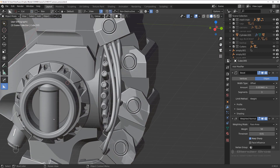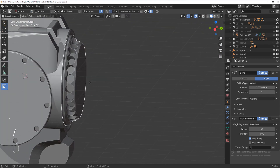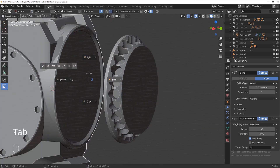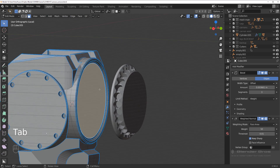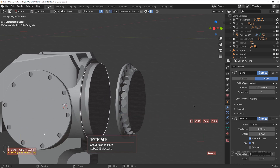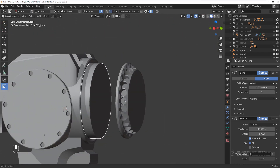Now grab this one and this one, go to local, and move this one a little bit to the side as a reference. We're going to recreate this piece but rip it off — Shift+Ctrl on the curve extract and bring it outside.